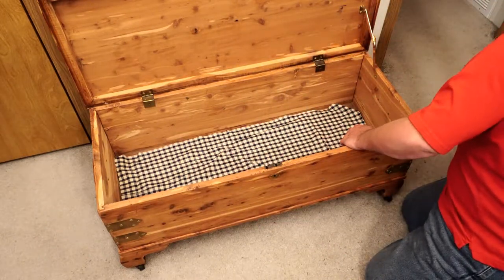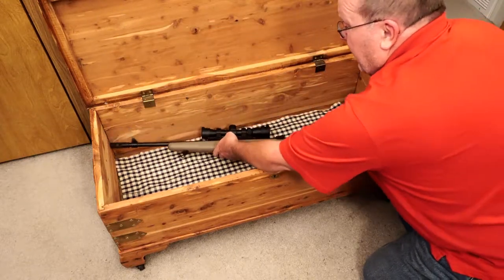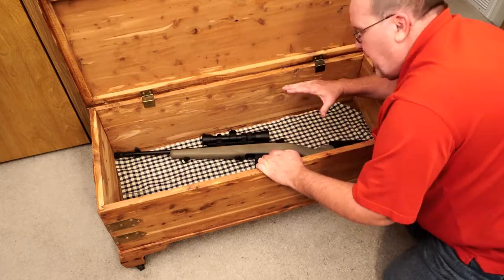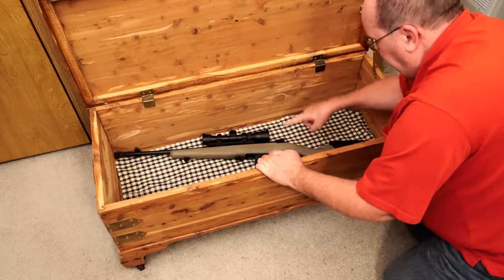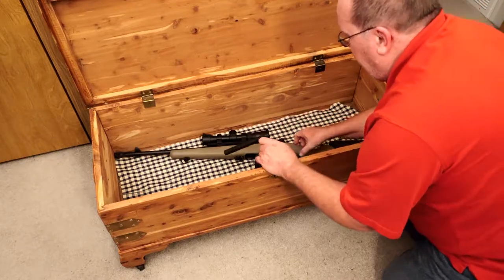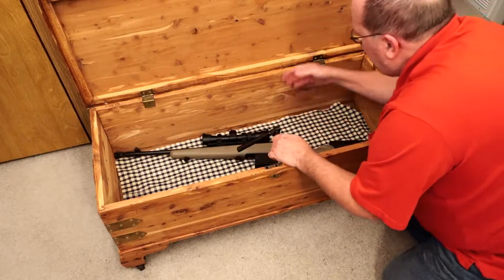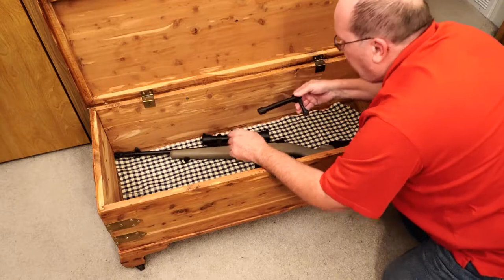This is a bolt action rifle and it fits right down here — snug, like this chest was made for it. An eighth of an inch longer and it wouldn't fit, so it's a perfect fit. However, since this is a bolt action rifle, I'm going to take the bolt out and store that separately, because otherwise it would raise the whole rifle up another inch and a half to two inches, and this chest is only about ten inches deep. I want to maintain as much space above it as I can to give the illusion that there's no false bottom.